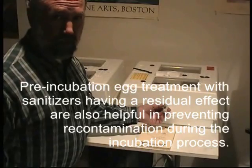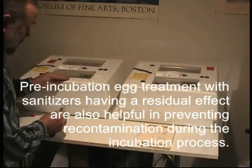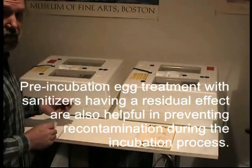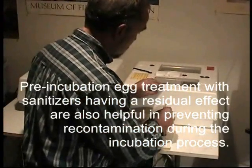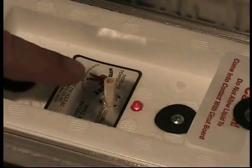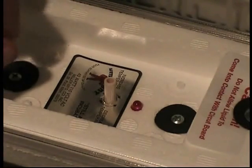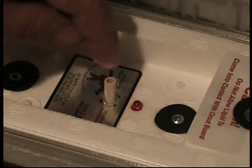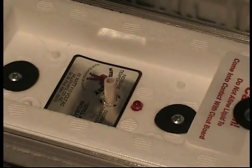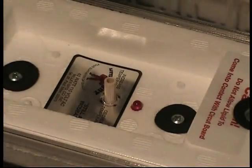Now that this unit is reading 99.5, I'll take my calibrated thermometer and insert it in the other unit just to make sure they're both balanced and the temperatures are accurate. This one's at 99.4, which is an acceptable parameter for incubation. Next, we'll place the eggs. When initially setting up the Little Giant, turn the dial clockwise until the indicator light stays on. Have a thermometer where you can observe it, and as it gets up to temperature, when it hits 99.5, turn the dial counter-clockwise until the light goes off. That's a good starting point for fine-tuning your incubator.